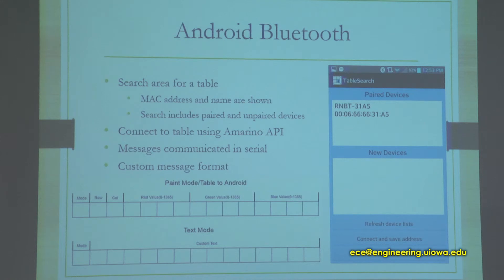For Bluetooth searching, it uses the standard Android API to search the area for other Bluetooth devices. After locating all paired and new devices in the area, it displays them where you can select which device to connect to, showing both the name and MAC address. The actual connection to the table is through the Amarino API. After connecting, it saves the MAC address for later use.